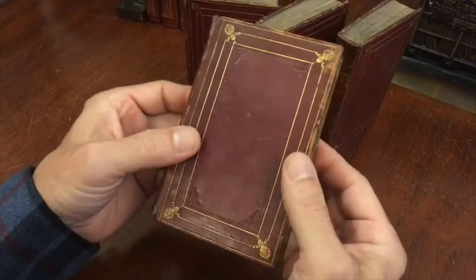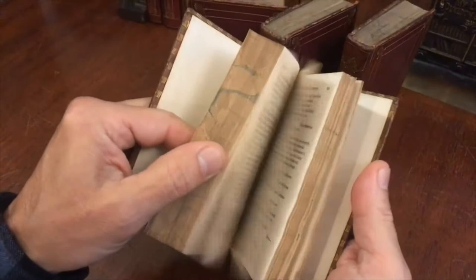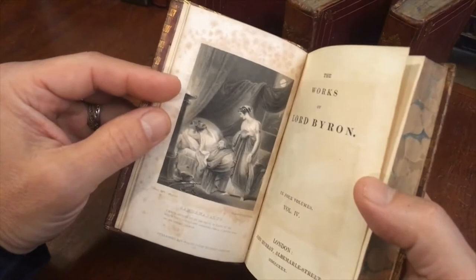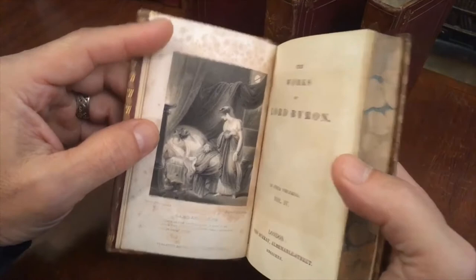Again, just a beautifully preserved book. There are a couple of bent page corners. John Pearson wrote his name in here, probably in the 19th century, on one of the blank free flyleaves. Here is the final engraving with a little bit of spotting, no doubt due to the paper used.